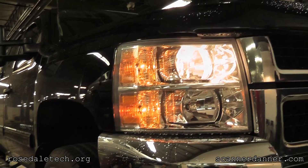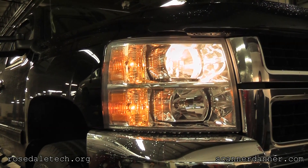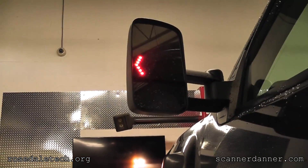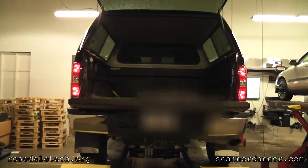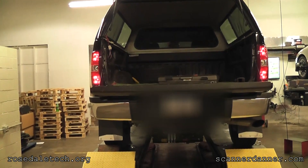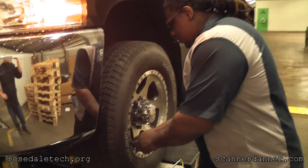The left front turn signal is on, telling me which wheel we're learning first. You can see the brightness difference - that left front is much brighter. On my mirrors I've got the turn signal indicator. In the back there's no turn signal on, so the left front is the one we're learning first.